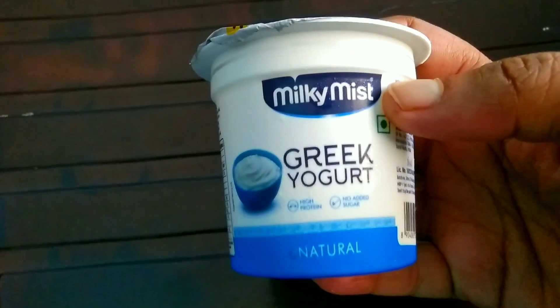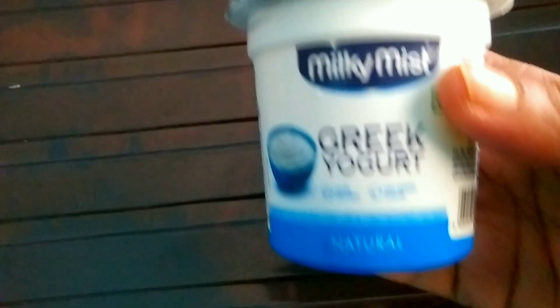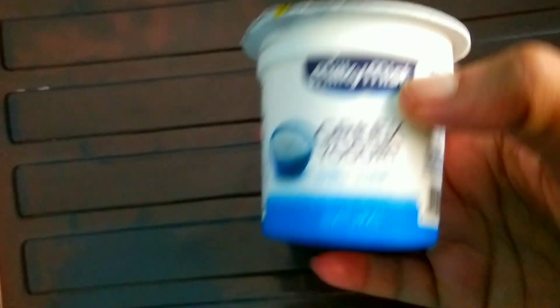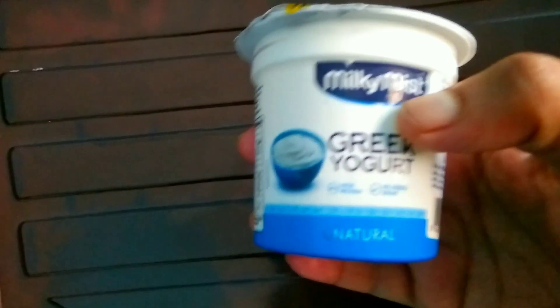This is yogurt — Greek yogurt. Greek yogurt is simple, just a curd yogurt. Greek yogurt is very thick. This is vitamin B, calcium, protein.